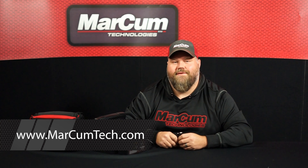If you have any further questions at all, please feel free to visit us at markhamtech.com.